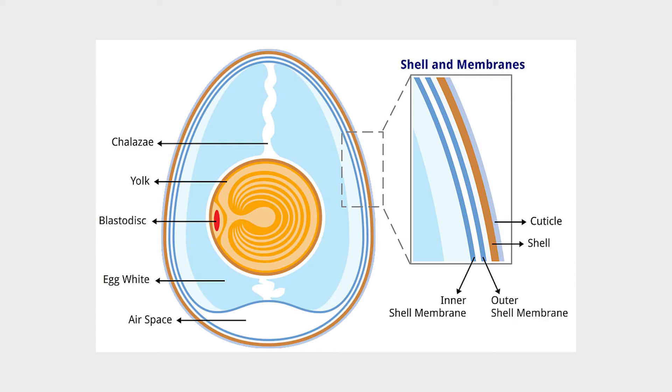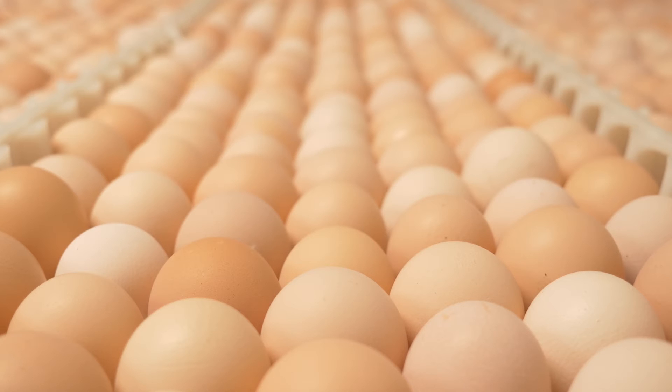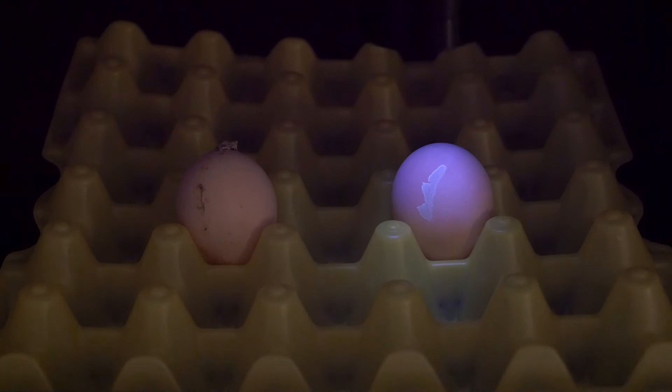Recall that the cuticle protects egg and shell pores while allowing for gas and moisture exchange to the embryo. The cuticle is quite fragile — even handling a freshly laid egg can damage it. You can see the damage caused by sandpapering or rough sponges by looking at a hatching egg under UV light.